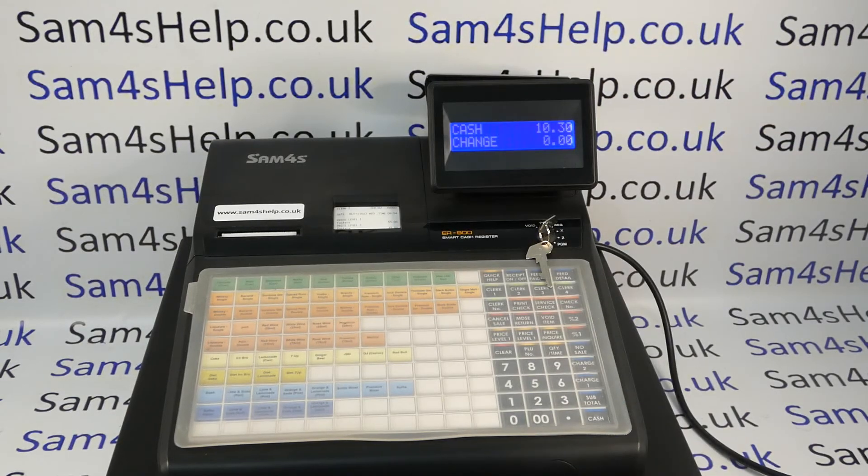Hope that video has been helpful. We've got plenty more videos showing you how to get the best out of the ER900 series and plenty more SAM4S cash registers. Some of those videos will be appearing on screen now so you're welcome to check those out. You can also subscribe to this YouTube channel or visit samforeshelp.co.uk for more. Thanks for watching.